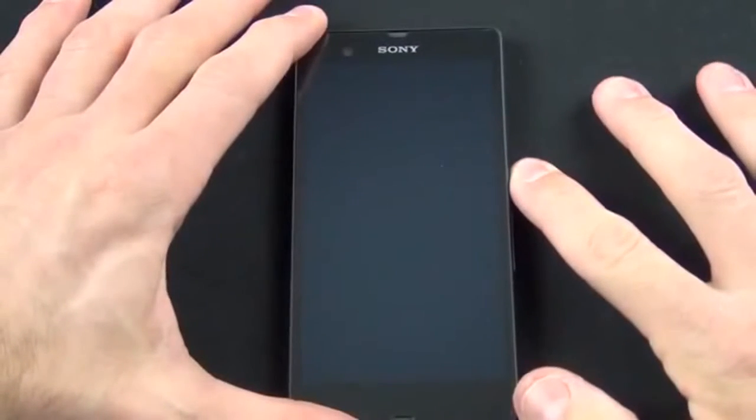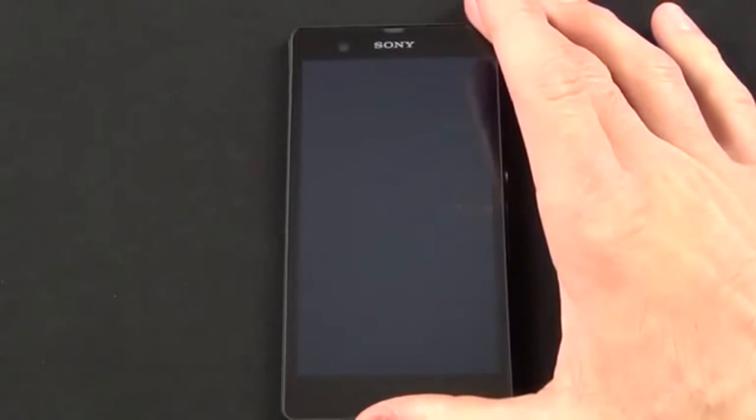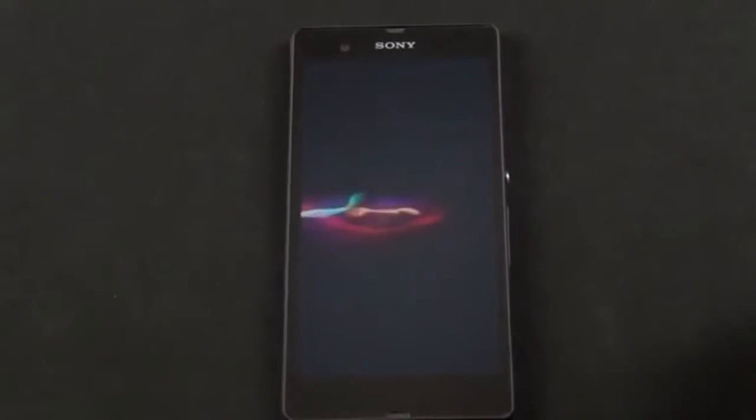Let's go ahead and start this up for the first time — just holding the power button. While it's starting up, let me talk about the display: this is a 1080p display over 5 inches, which gives us a pixel density of 441 pixels per inch.